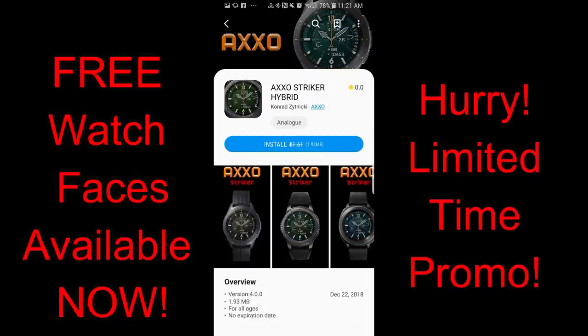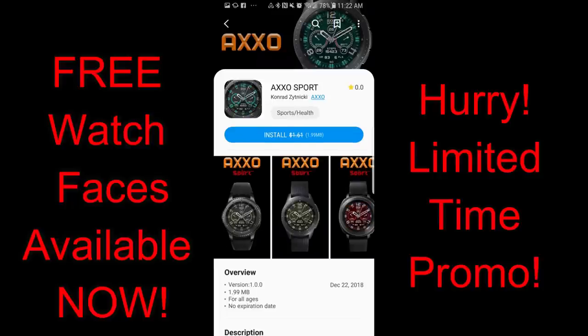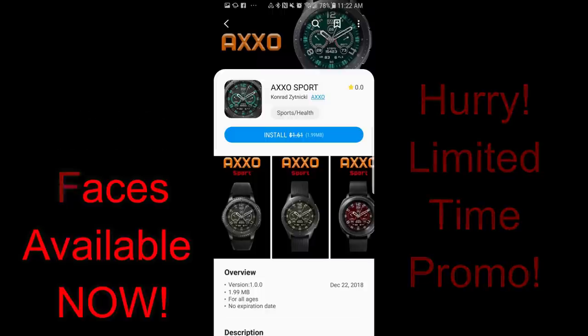You can check out all the other promos he has on too. However, I have no idea when these promos are set to expire, so as always if you like any of these then make sure you go grab a copy ASAP. Let's go check out these now free faces from Haxo.